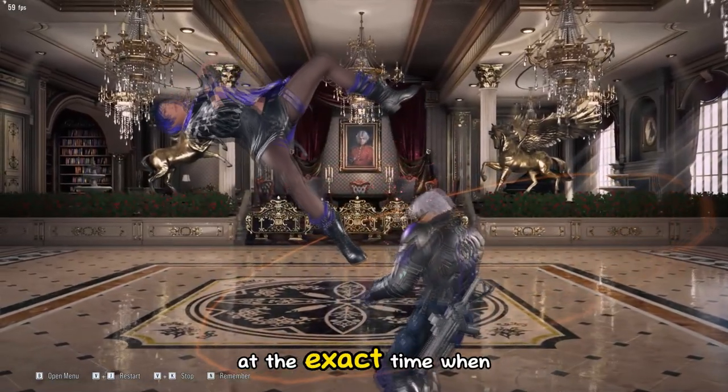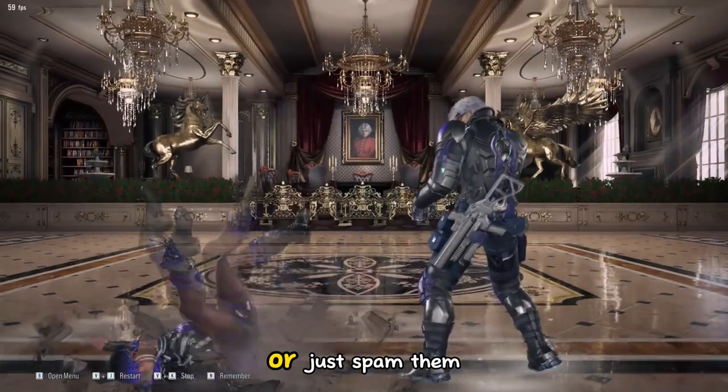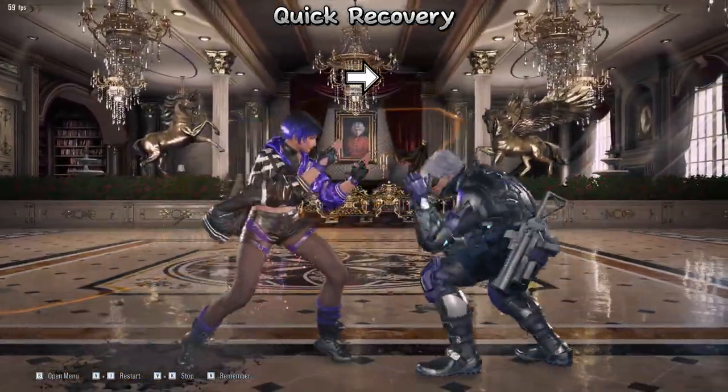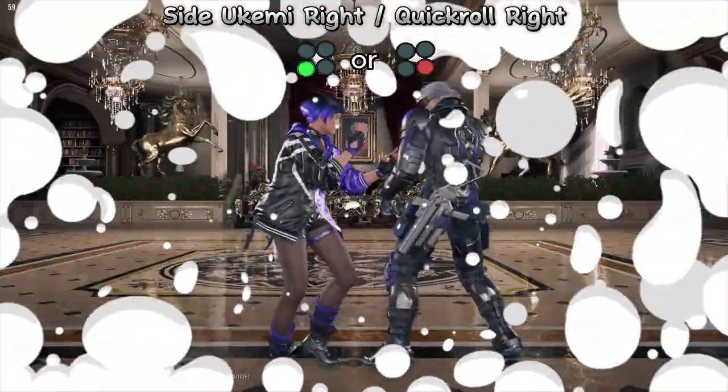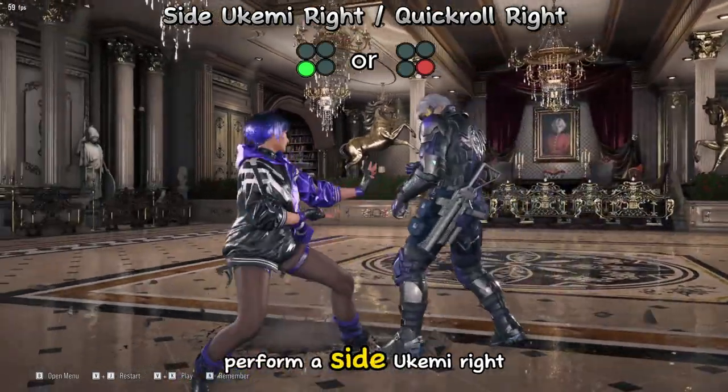Please note to press the buttons at the exact time when you hit the ground, or just spam them. Press forward for quick recovery. Press 1 or 2 to perform a side ukemi left. Press 3 or 4 to perform a side ukemi right.